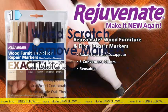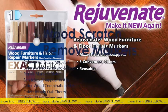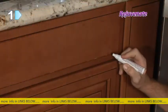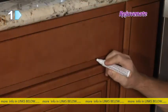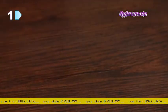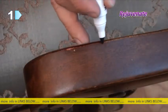Make scratches disappear with the Rejuvenate Wood Furniture and Floor Repair Markers. This easy-to-use repair kit will hide blemishes on everything from kitchen cabinets to wood tables to hardwood and laminate floors. It consists of six different colored repair markers to match virtually any wood tone.